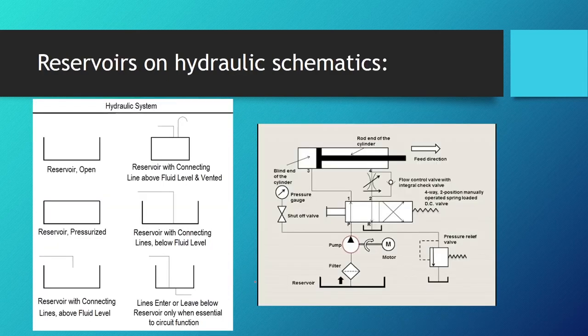On hydraulic schematics, reservoirs are drawn as small open rectangles. Sometimes you will see several reservoir symbols on the same schematic — these actually represent the same reservoir. This is done to keep the schematic readable, avoiding lines crossing through other components. Remember, multiple reservoir symbols in one schematic do not mean multiple physical reservoirs.